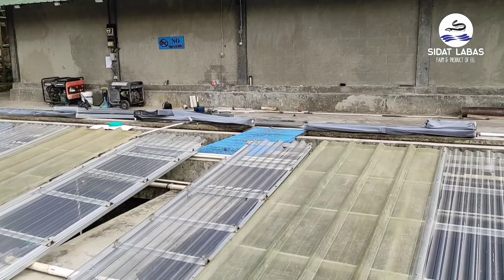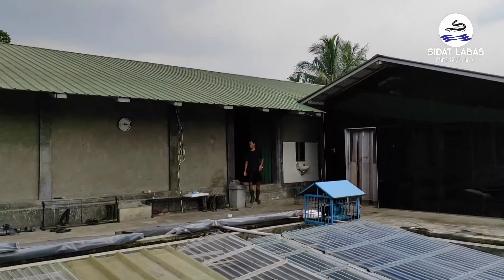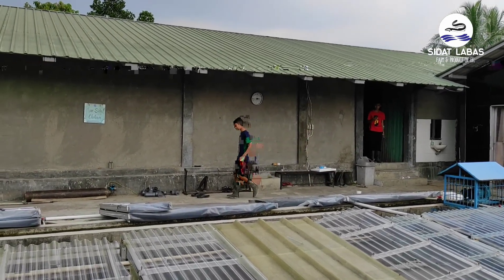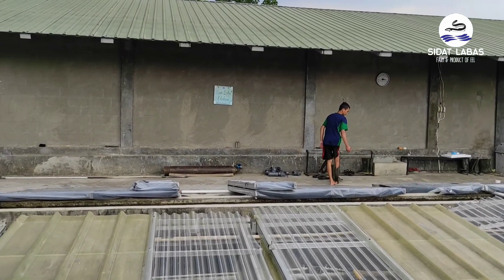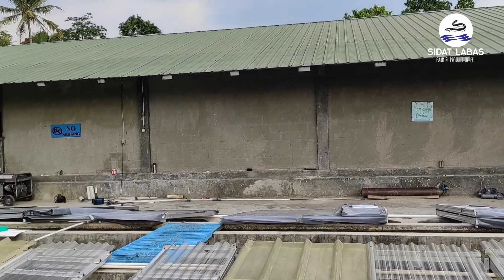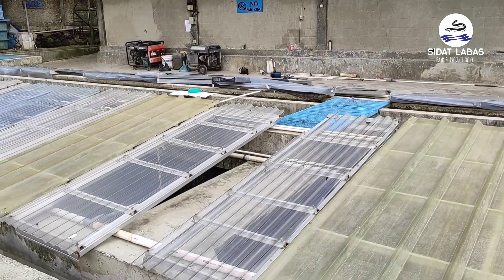Ini adalah kolam pembesaran ikan sidat. Dari ukuran kurang lebih 10 gram sampai ukuran pembesaran 250 gram ke atas. Di sini kita pelihara ikan-ikan tersebut sebelum nantinya ikan tersebut diproses dalam kondisi segar untuk menjadi olahan sidat yang berkualitas.